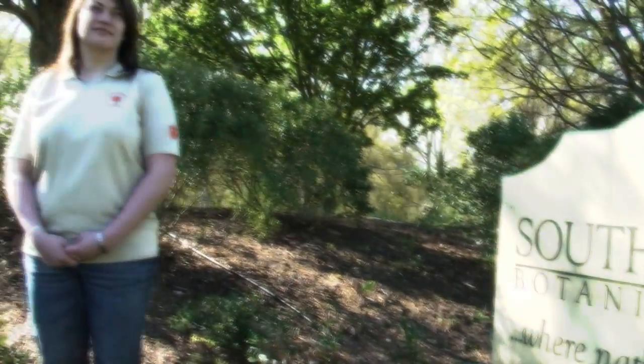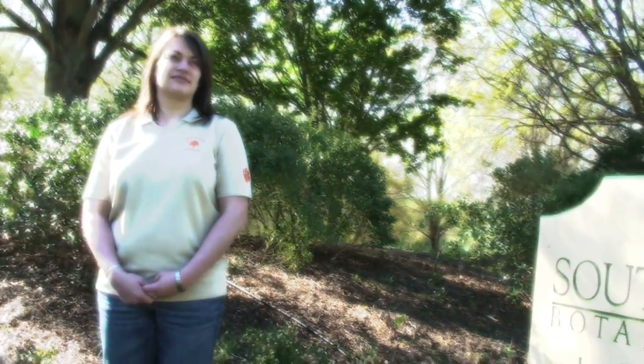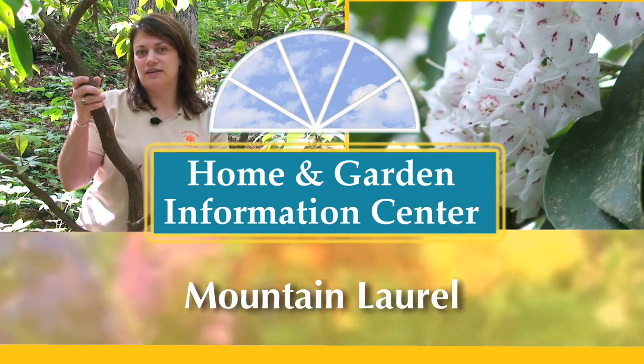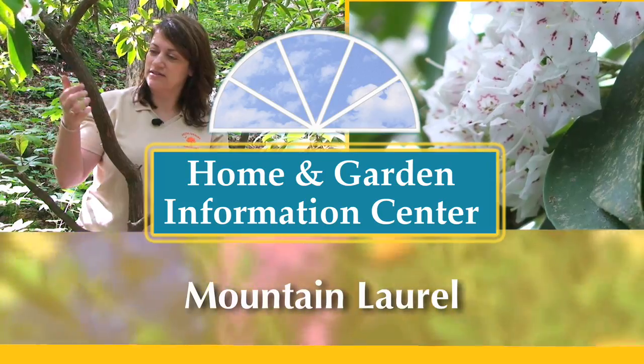Hi, I'm Millie Davenport, a horticulture extension agent with the Clemson University Home and Garden Information Center. Today we're going to look at Mountain Laurel, Kalmia latifolia.